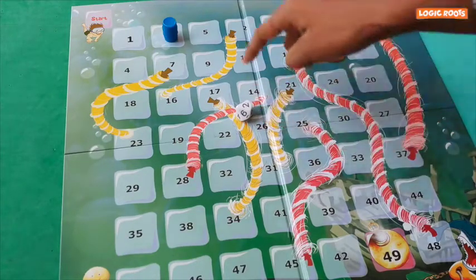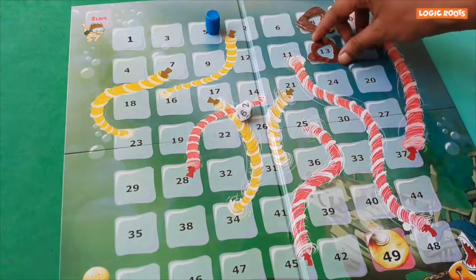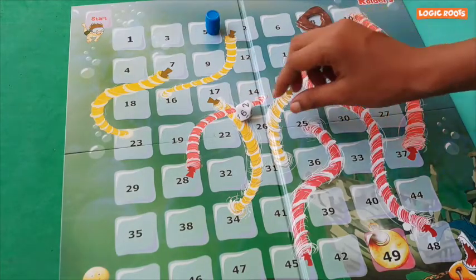I got a 2. 3 plus 2 is 5. Rock moves down to 24.